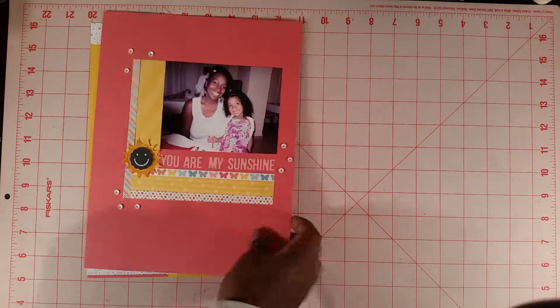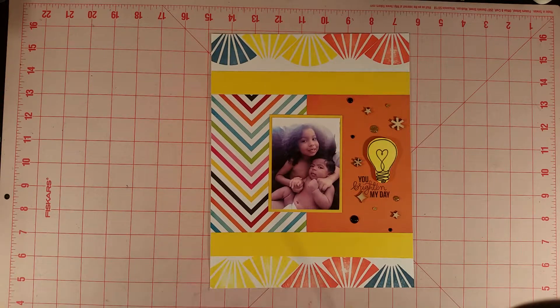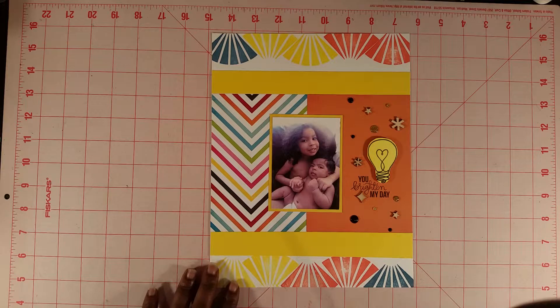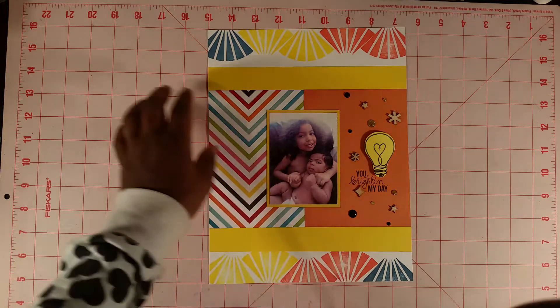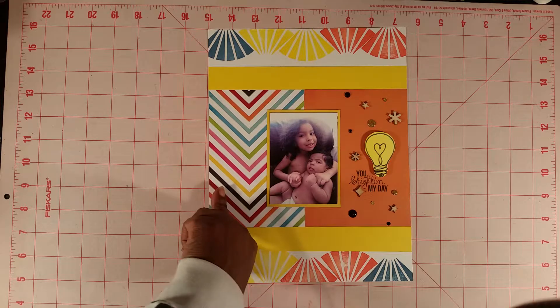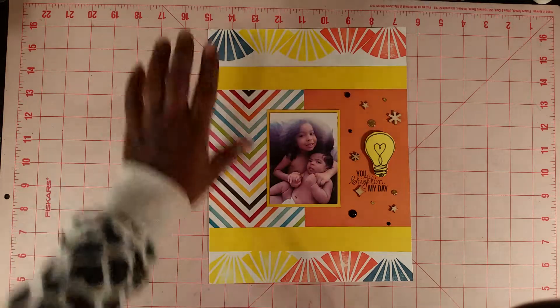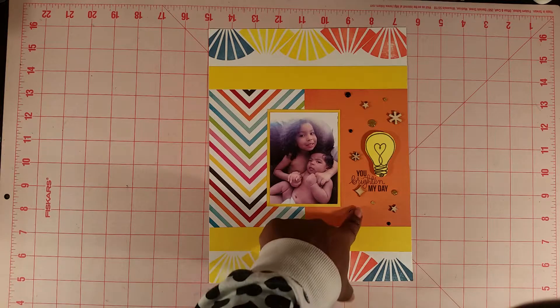For the next month, April, the kit was called What's Up. I just took that theme and decided to use the light bulb that came in the stamp set. I cut it out and it says 'You Brighten My Day.' Of course I have pictures of my two kids, and this paper here is from Simply Stories DIY. I also took these beams of light and stamped them in different colors across — super easy.